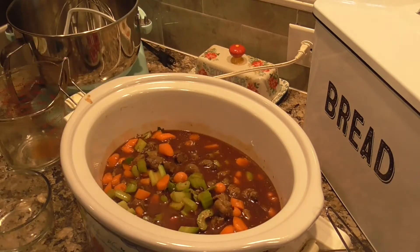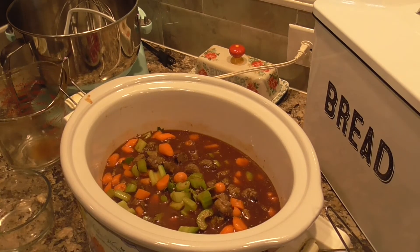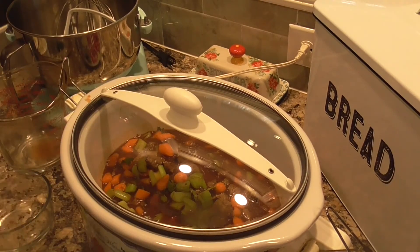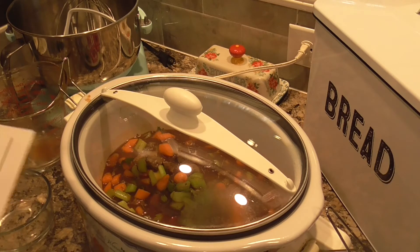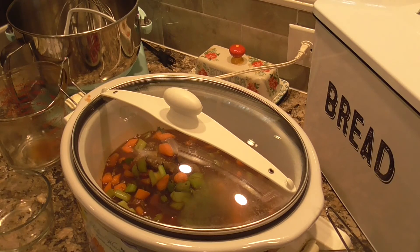We're not adding the corn, the peas, or the flour yet — we're going to add them toward the end. I put my lid on and it says to cook on low for 10 hours or high for six to seven. It's already 11 o'clock so I'm going for high. We'll come back about 30 minutes before serving to add the peas, the corn, and the flour to thicken it. I'll see you guys in a few hours.